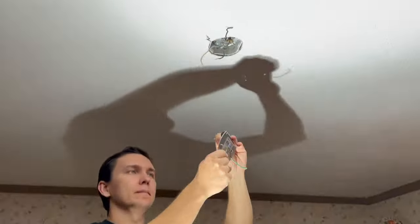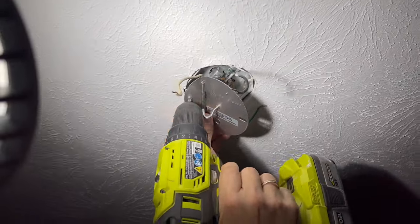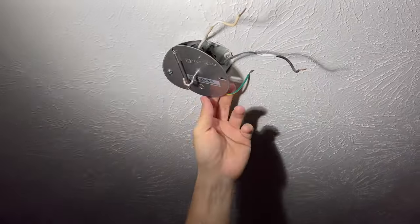When you finish assembling the lamp, you can now attach the ceiling light mount to an electrical box.